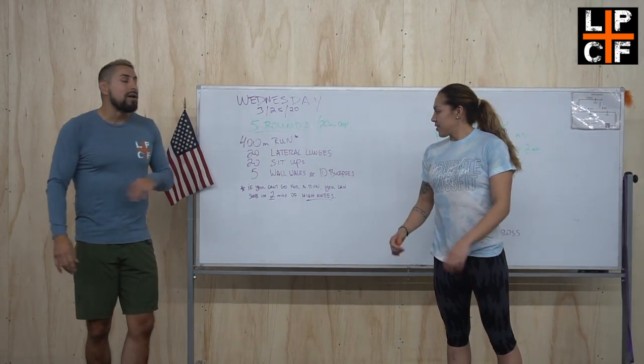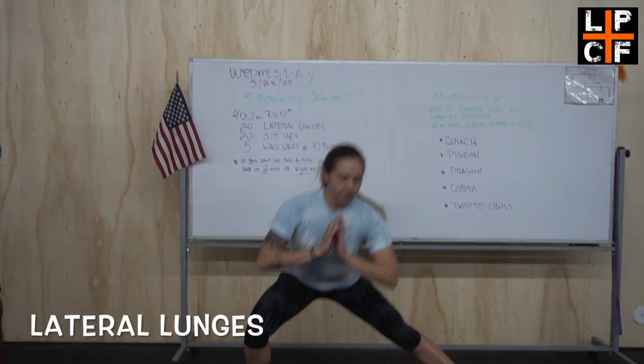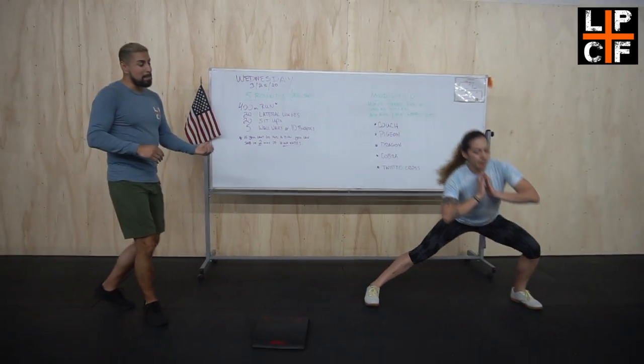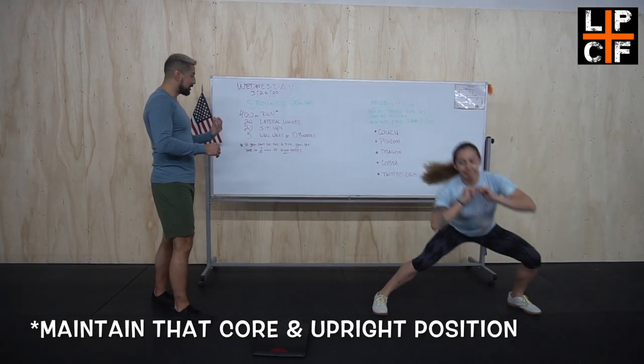After that, we're going into 20 lateral lunges. We're looking for depth on each single lunge while still maintaining that core and that upright position.